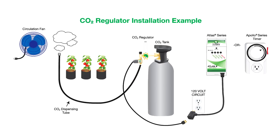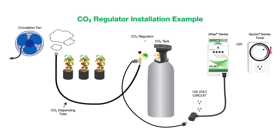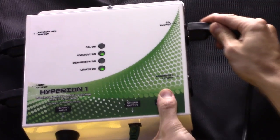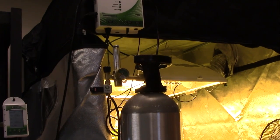Plug the CO2 regulator into either a 24 hour timer like the Titan Apollo 8, or into a CO2 monitor controller like the Hyperion one here. Once your CO2 controller or 24 hour timer is set correctly, you are ready to enrich your garden with CO2.